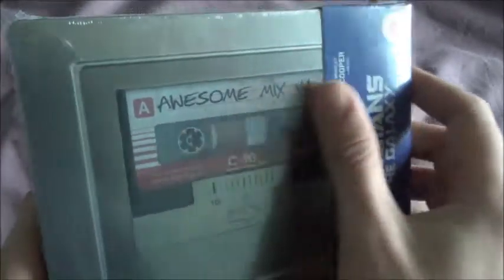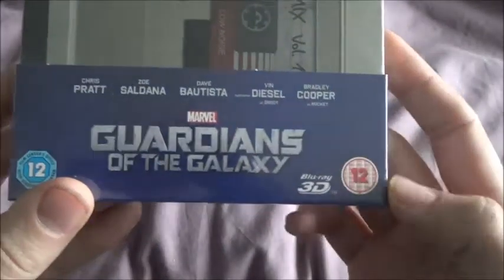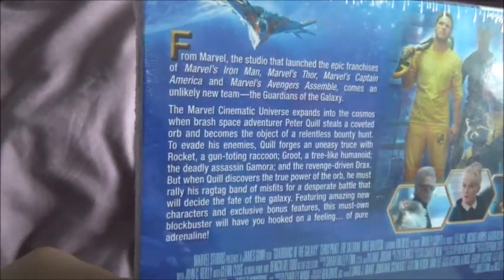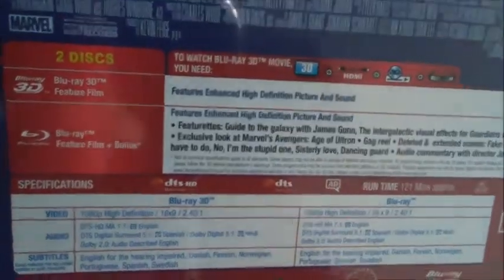So here is the front — I'll turn it to the side. You've got the Awesome Mix Volume 1 and then Guardians of the Galaxy with the title. Got the cast there. It is the 3D Steelbook, rated 12. On the back you'll be able to pause that if you like. I'm pretty sure everyone in the world has seen this film now, but you're in for a treat if you haven't.